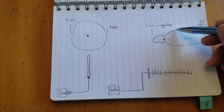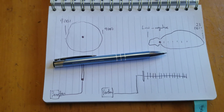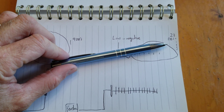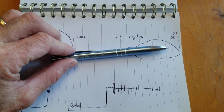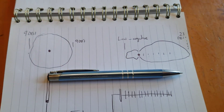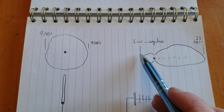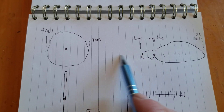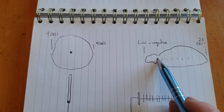When pointing the Yagi directly at a cell tower you get the highest gain. If you turn the antenna off-axis a little you may only get 17 dBi, and if you turn off-axis more, you get nothing. It's very directional. From the back of the Yagi you can actually have a negative loss — you won't even get a positive gain; it's blocking signal coming from that side.